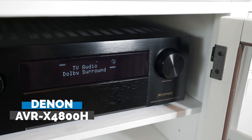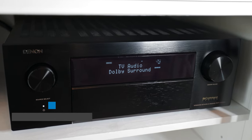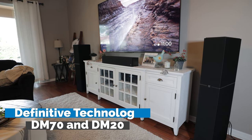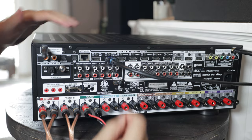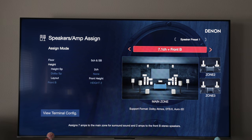I recently received the Denon AVR-X4800H 9.2 channel AVR along with a pair of Definitive Technology DM70 floor-standing speakers and a DM20 center channel. Today I'll take you step by step on how to get this system set up as well as look at the new Denon menu system. Let's head into the living room and get everything connected.